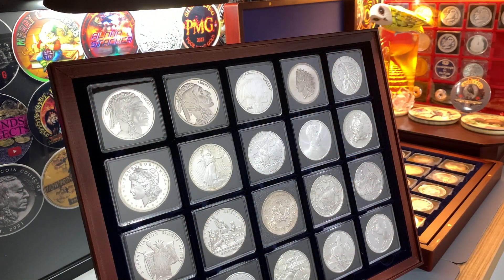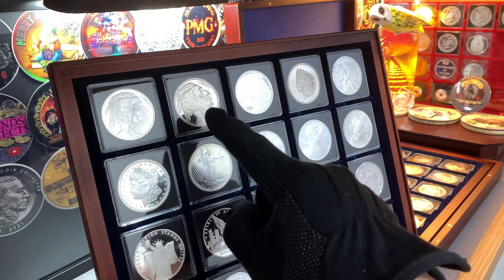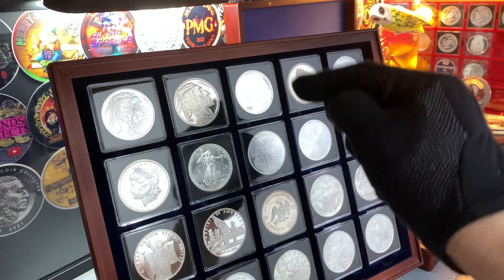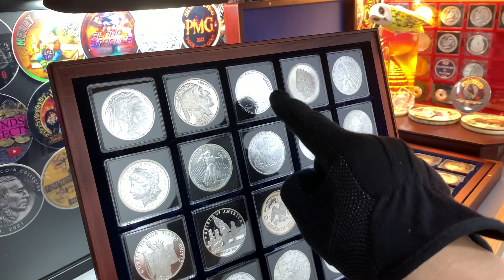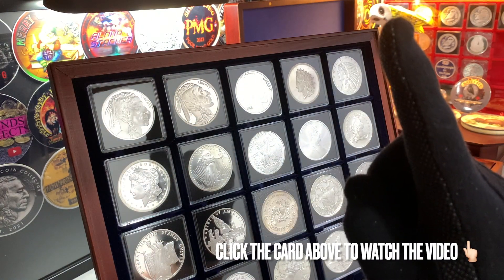For this video, I'll be doing an update to my Buffalo Silver Rounds. These rounds are based on the US Buffalo Nickels. These silver rounds are actually quite common in the United States, although they are fairly difficult to find here in Singapore. I've already done a video about these silver rounds — I'll leave the link to it right up here.